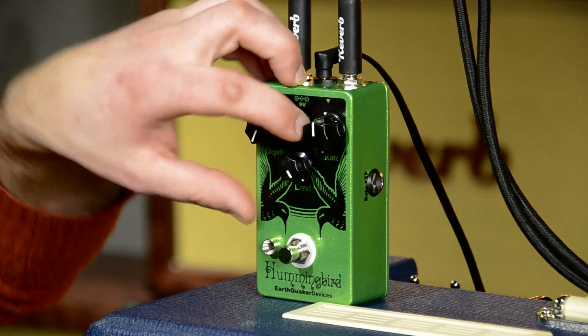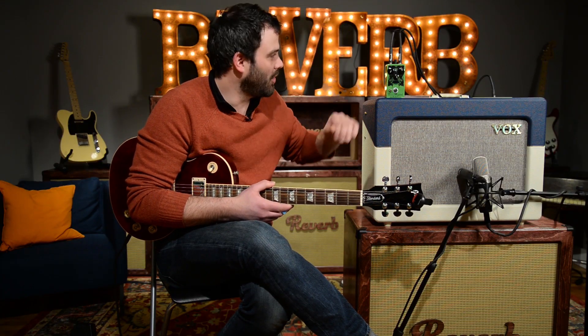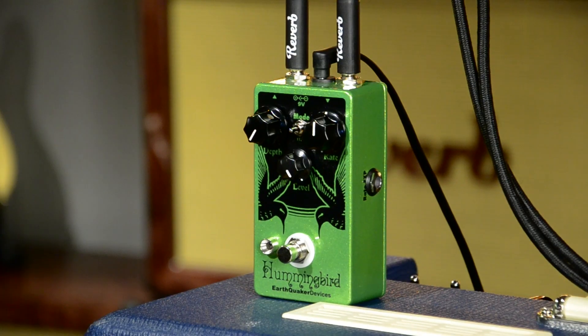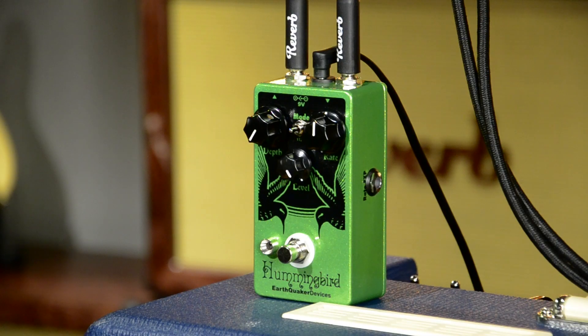There's also a three-way switch. The first position is more of a slow, 50s style tremolo. The second position, all the way on the right, gets it a little bit faster. And the third position, which is right in the middle, is that more synthy sort of style trem that I was mentioning.